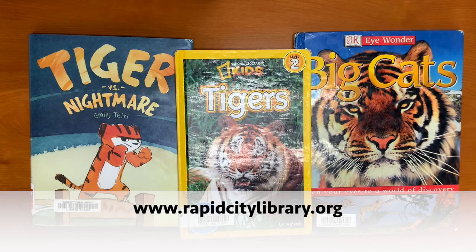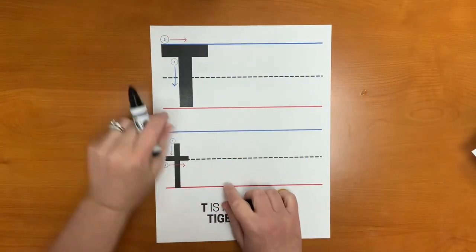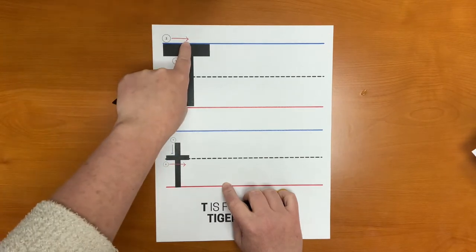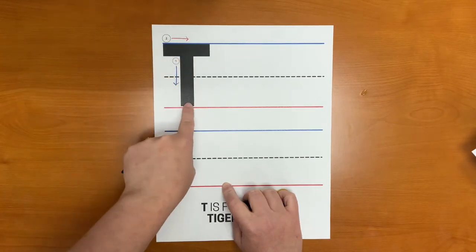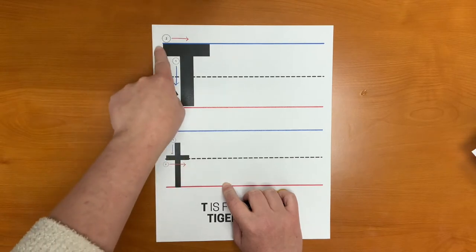We have a brand new website and I encourage you to check it out. Let's practice writing the letter T. To write the big letter T, first we start at the top line and draw a straight line down to the bottom line. Then we draw another line across the top.